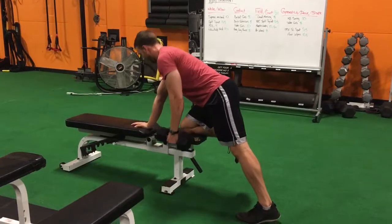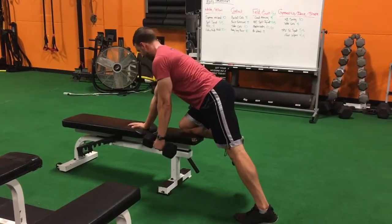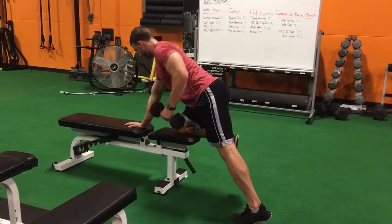Push yourself away from the ground. You want to make sure your back's not rounded like that. And you're going to row like that.